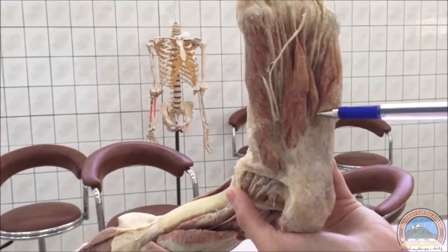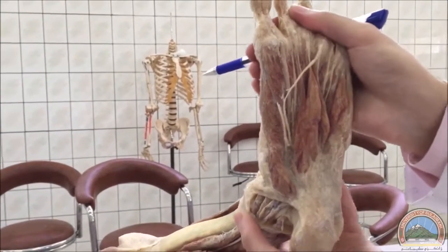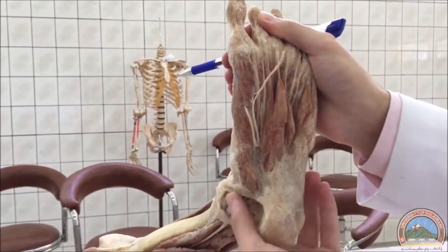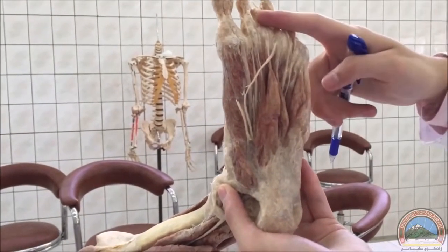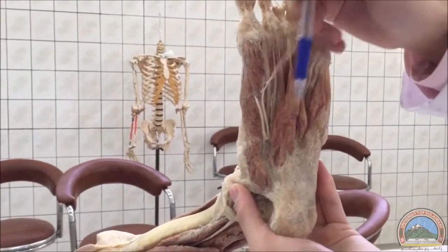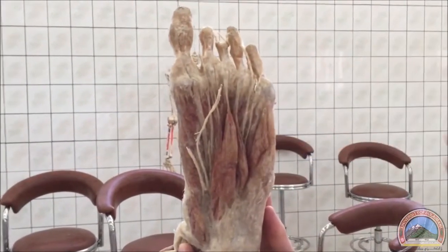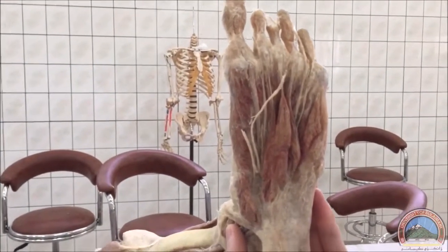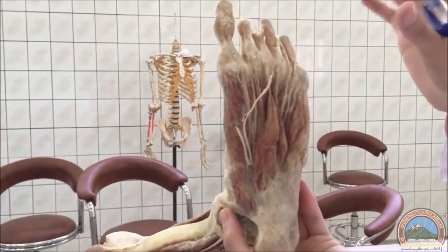We also have the flexor digitorum brevis — this large muscle here. The tendons of the flexor digitorum brevis go to the lateral four toes, though they're not very clear here. These parts are all part of the flexor digitorum brevis.